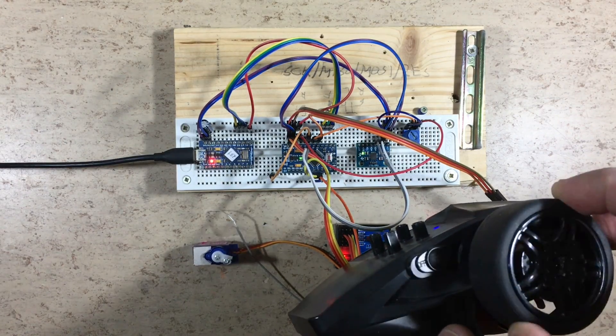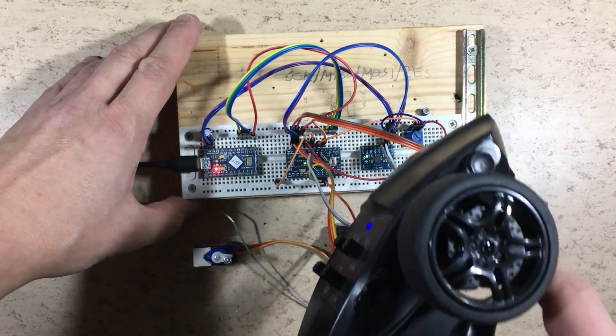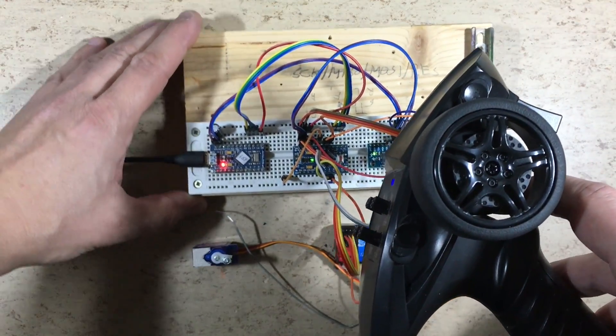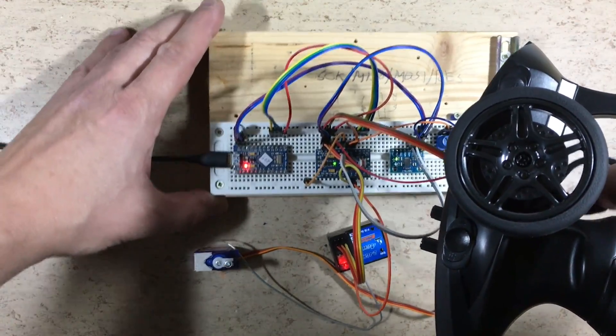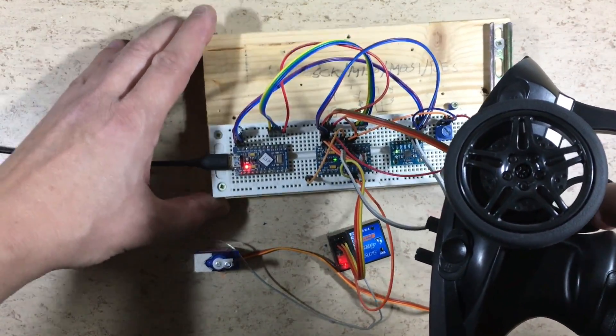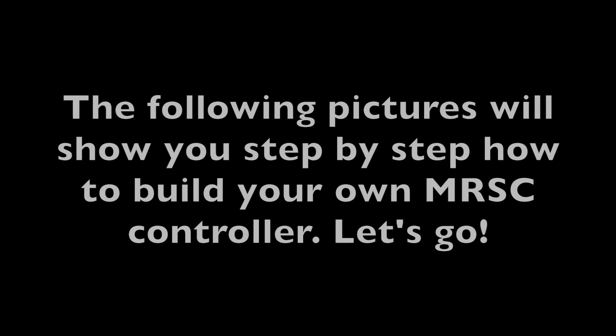As you can see, the steering servo works fine. The steering angle compensation works in accordance with the throttle position. Works fine. So let's start with the step-by-step tutorial on how to build your own.